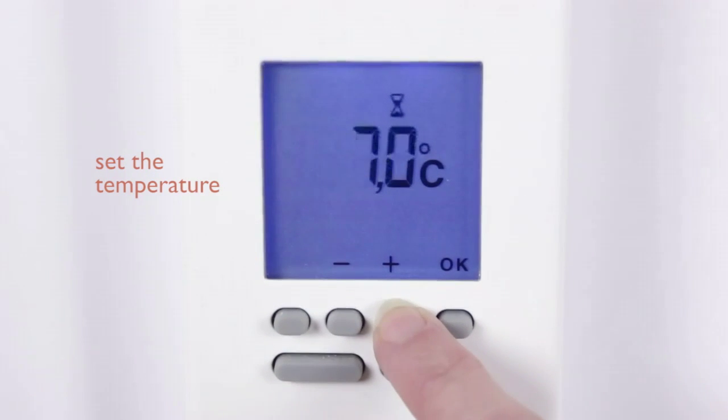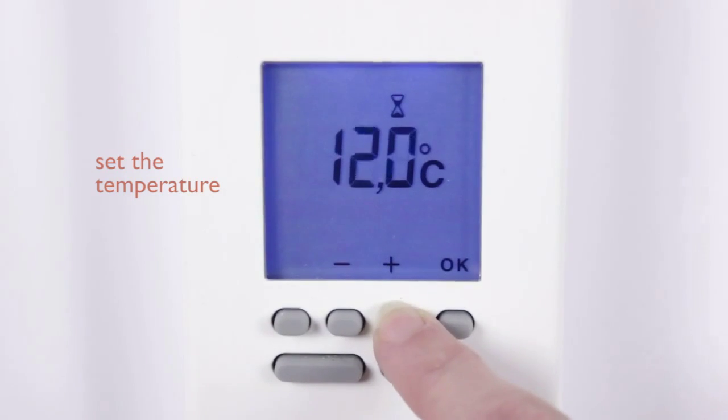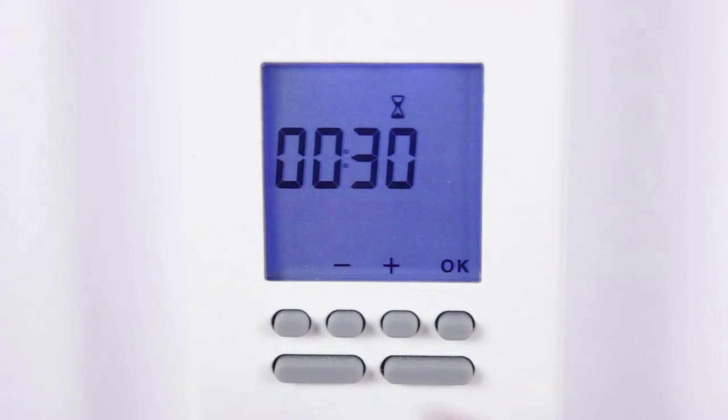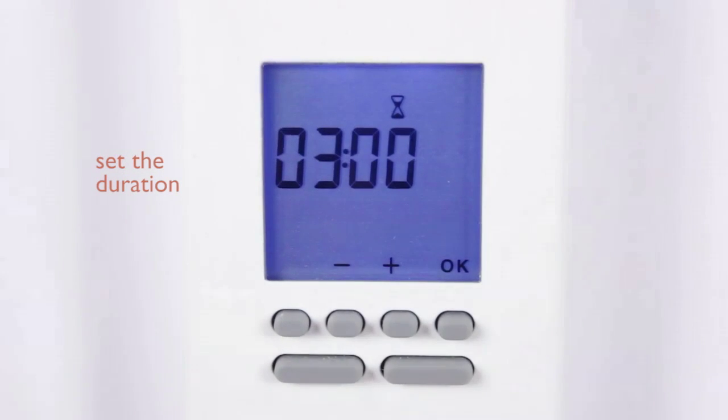Press the plus and minus buttons to change the temperature. Then press OK to select the time in 30 minute slots. Press OK to save your settings.